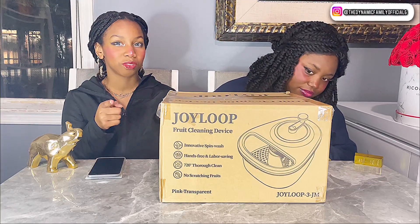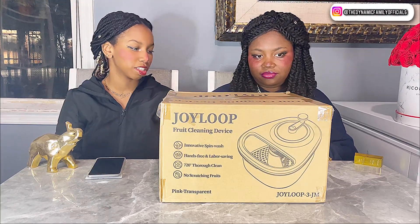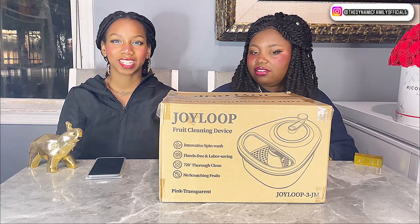They also have it on their Amazon storefront — the link to that will be down below in the description box. Pink looks amazing also, but we can't wait to open this. Make sure you guys stay tuned, let's get started!